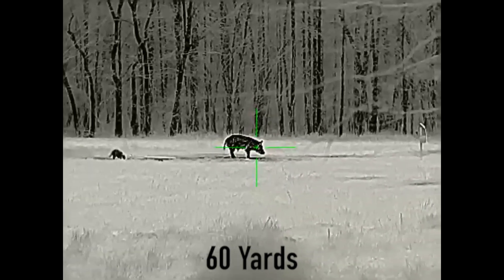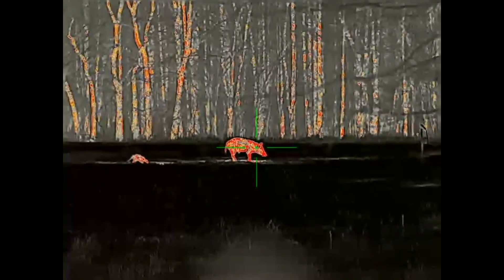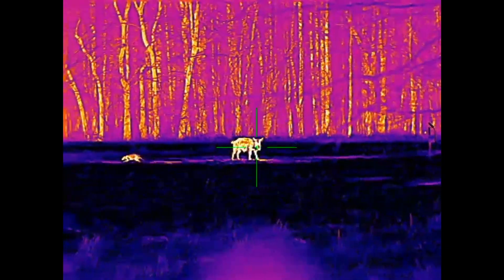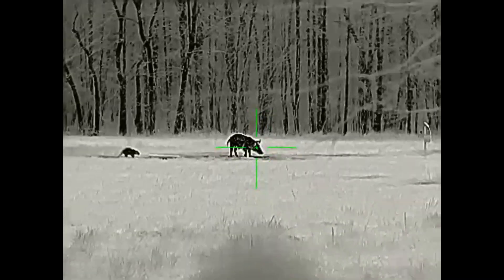The big difference — you're probably seeing it right now — is that the Vibe means that it does come with internal video recording and WiFi. So you can now stream and connect your phone or tablet to an app that connects to the scope.